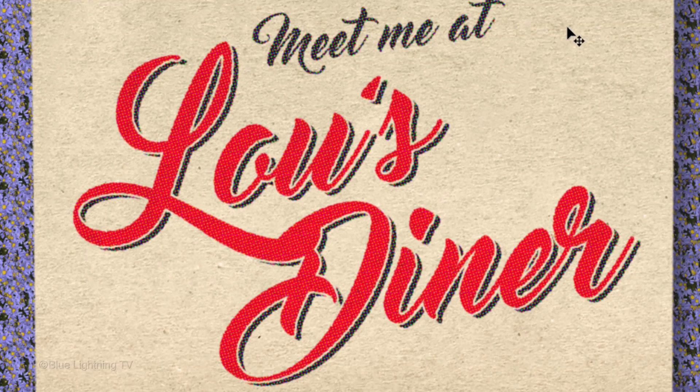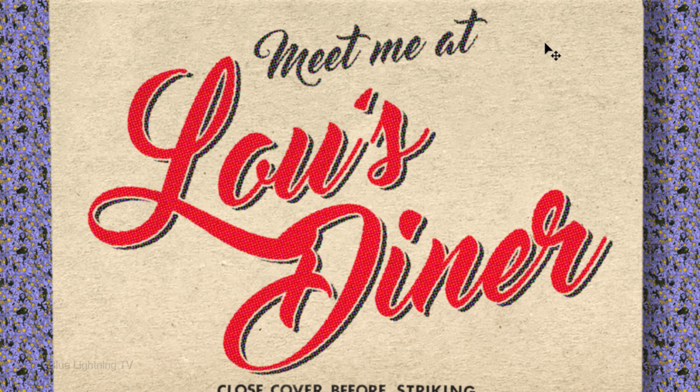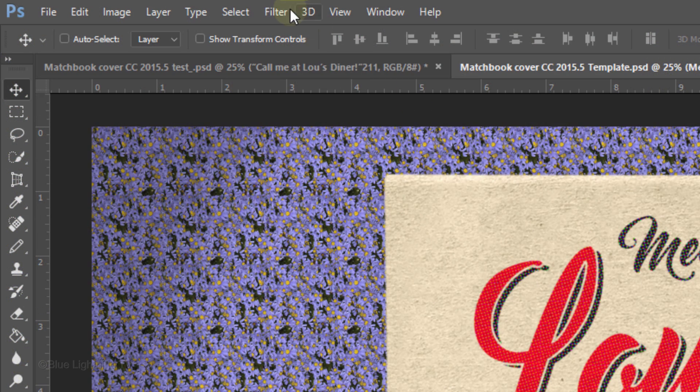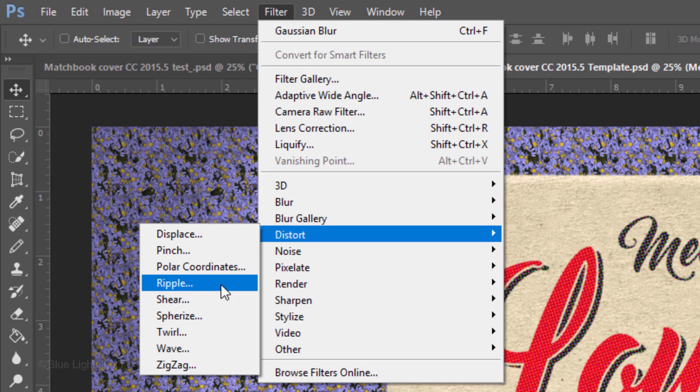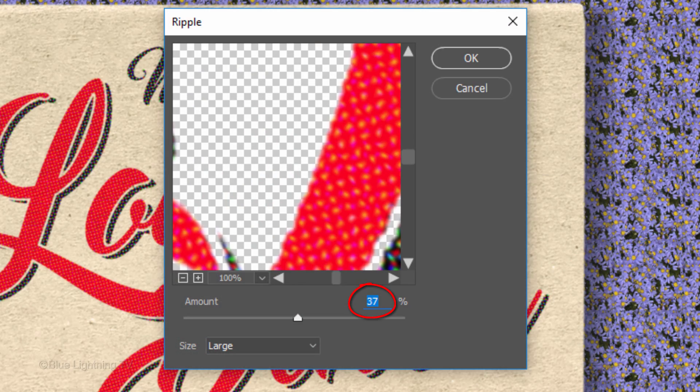Lastly, we'll make the edges slightly irregular because the surface feel of the paper — also known as tooth of the paper — would have been fairly rough, giving our image subtle, feathery, irregular edges. Go back to Filter, Distort and Ripple. Make the amount 35 to 40% and the size large.